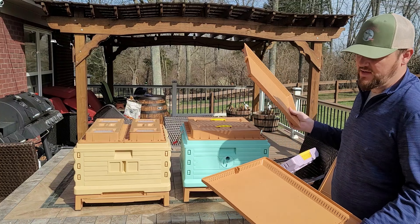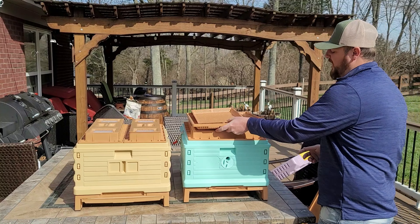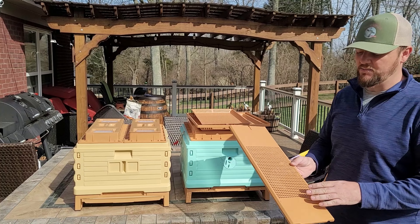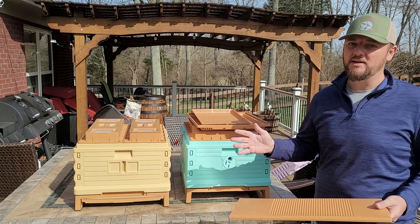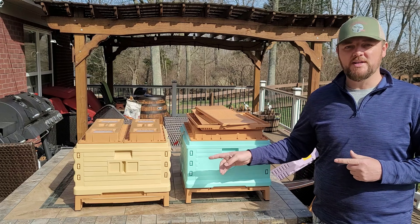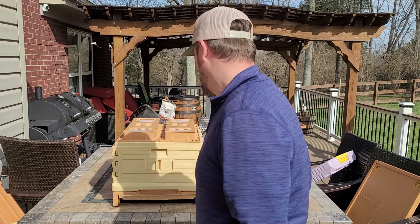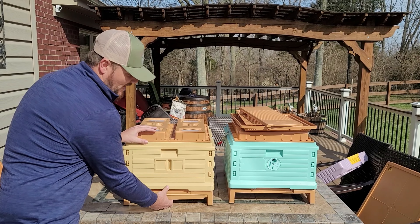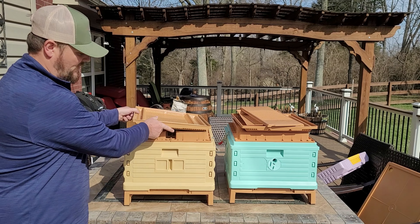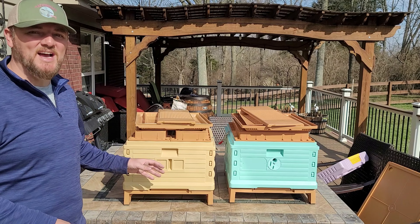At the bottom board, this thermal hive has a tray — a pollen tray — plus another tray where you can put oil for beetle traps and mites. It also comes with a pollen trap standard: bees go through, pollen falls down into your tray and you collect it. The Apame hive comes with the exact same thing — everything is identical, including the pollen trap right on top.